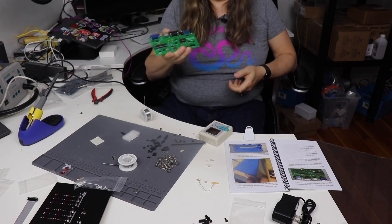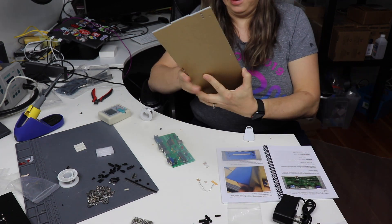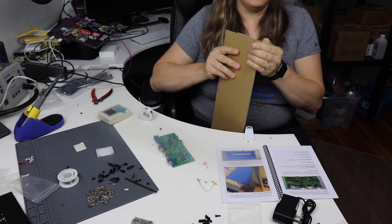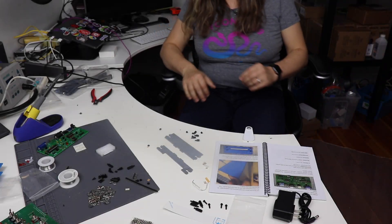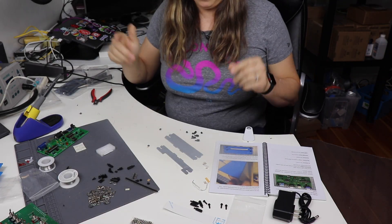And there we go, it's complete. Fun part now — I get to peel all the paper off the acrylic here. Now let's go ahead and put the case together, and we're going to do a speed-up.